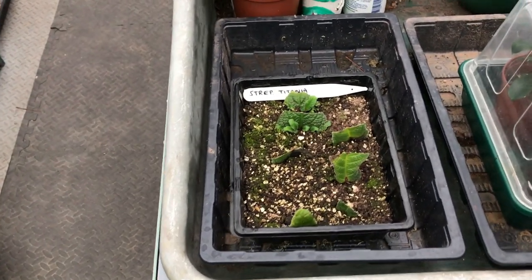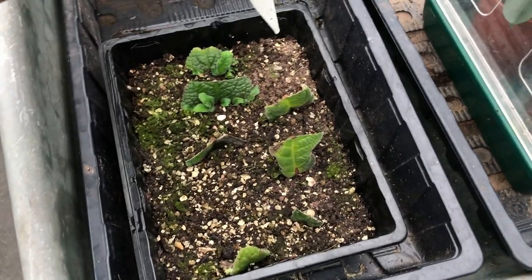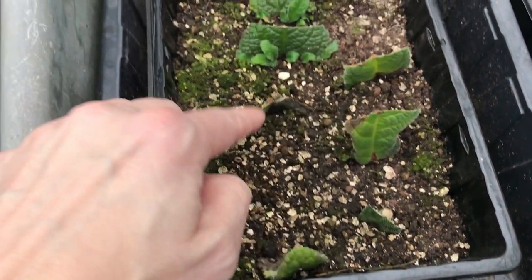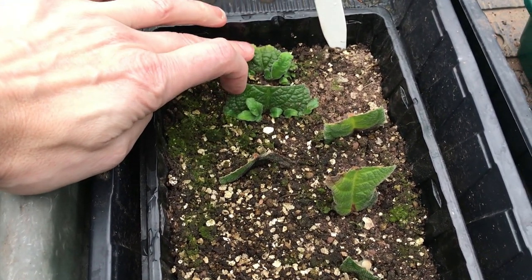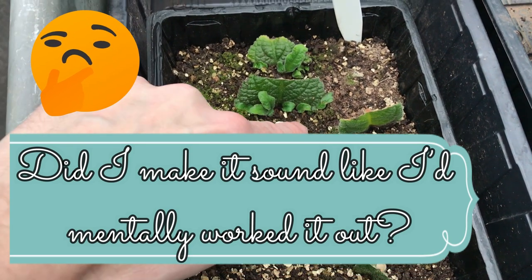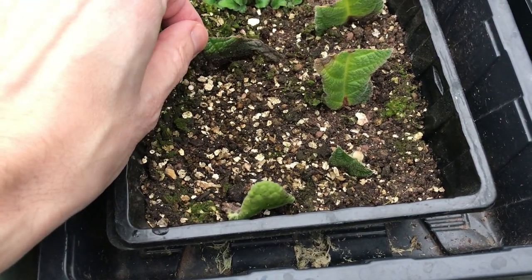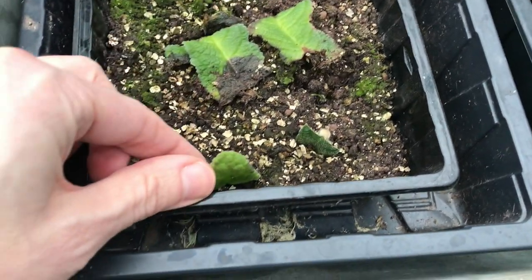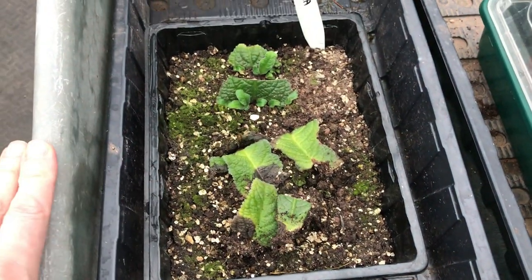So this one was Streptocarpus Titania. For some reason I stupidly didn't write the date on it, so I'm not quite sure when I did that one — I always try to do that but for some reason I didn't. So what have we got here? We had one, two, three, four, five, six, seven — and out of the seven, you can see we've got two there, which is approaching a 28% success rate. You can see they've got a nice new growth on them. These others — they've rotted. You can see the black at the bottom. Once they've gone black like that, it's too late.